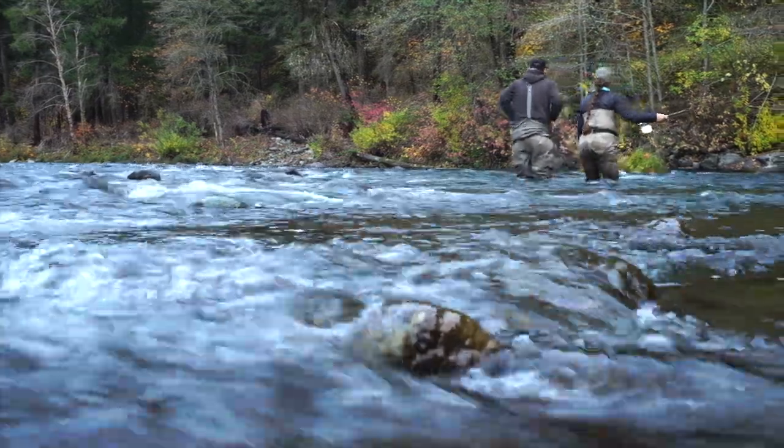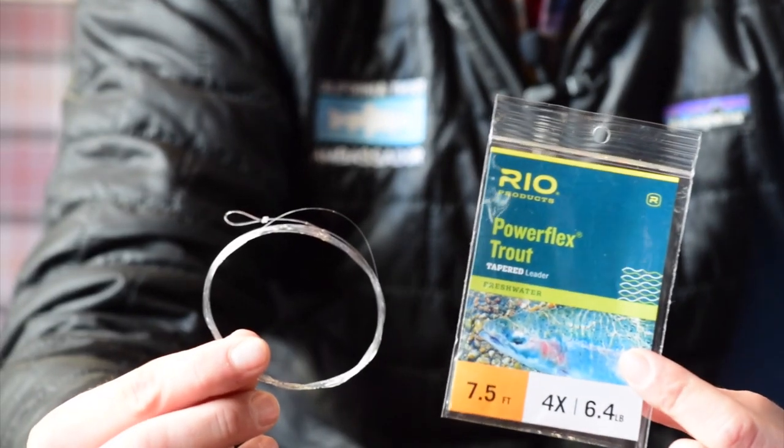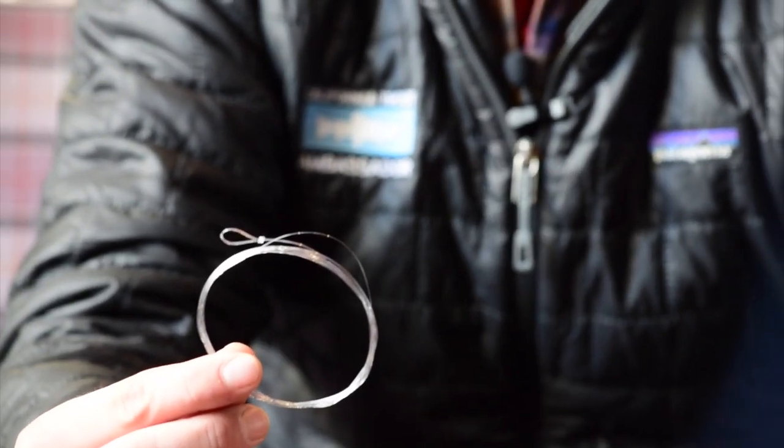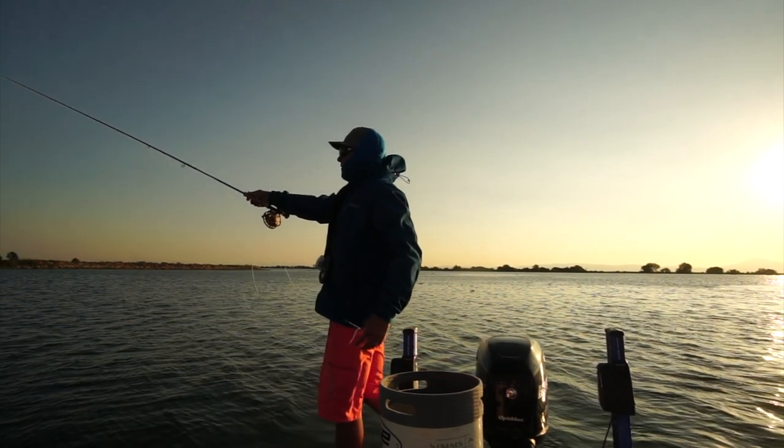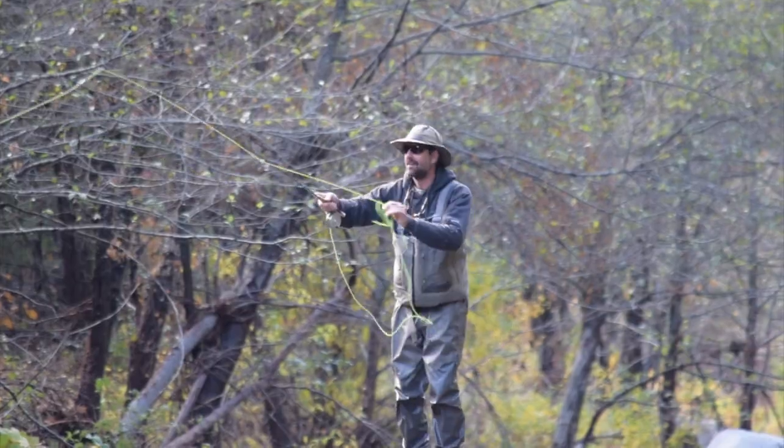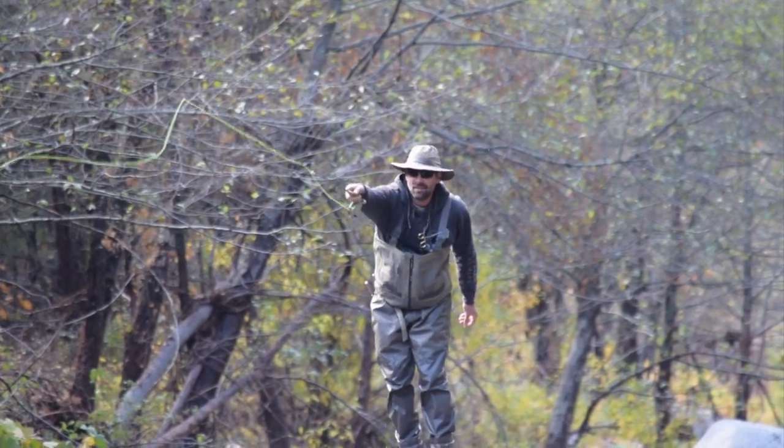Conversely, if you're fishing a fast-moving freestone stream where the surface of the water is really broken up by whitewater, waves, and rocks, a much shorter leader will do — something like seven and a half feet. The fish aren't as wary or spooky, you can get away with something a lot shorter, and it's going to be easier to cast, particularly for beginners. Also, if you have a large, heavy, or wind-resistant fly, using a much shorter leader will tether that fly to the mass of the fly line and help it turn over much better.